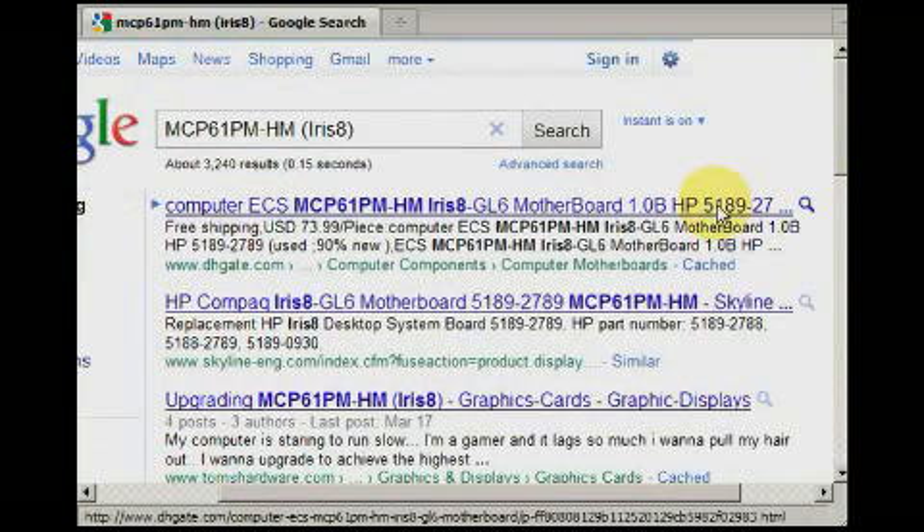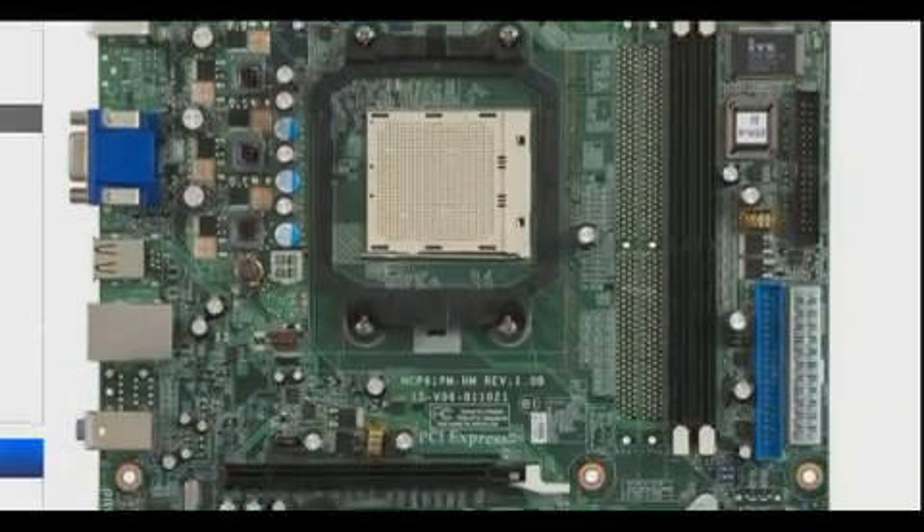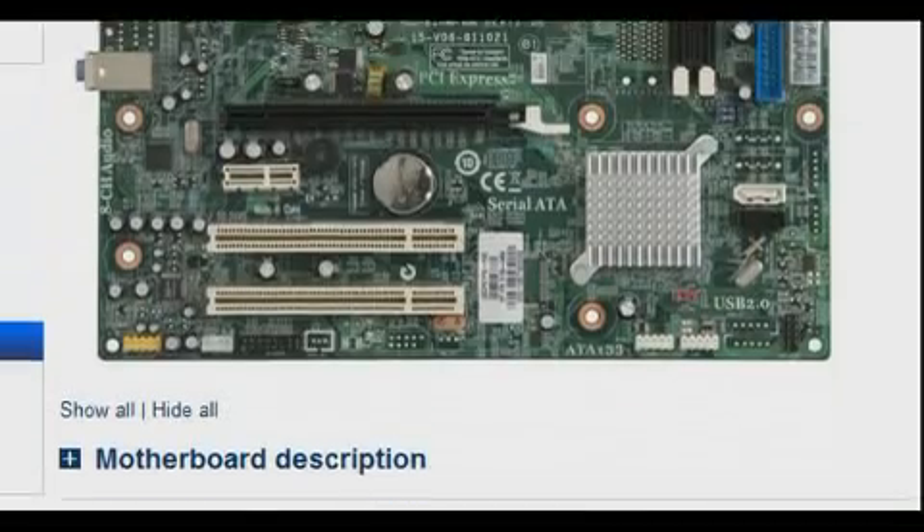After discovering your motherboard's model, type it into Google together with the word 'specifications' again. Here is the page from hp.com regarding my motherboard. This will tell you what kind of parts are compatible with your motherboard.